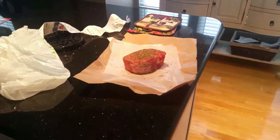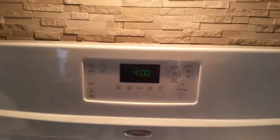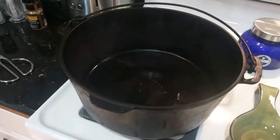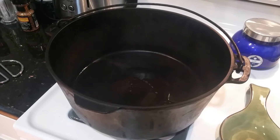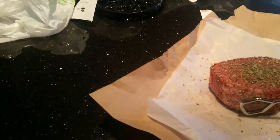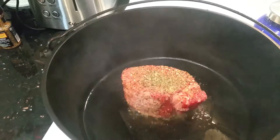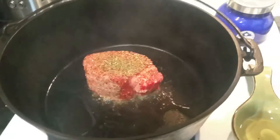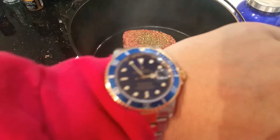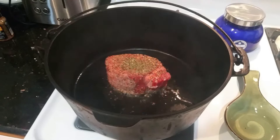The oven's preheated to 400 — waiting until that pan is smoking hot. When it starts to smoke with a little bit of oil in it, grab our steak and drop it in the pan. Sear it for about a minute, minute and a half.